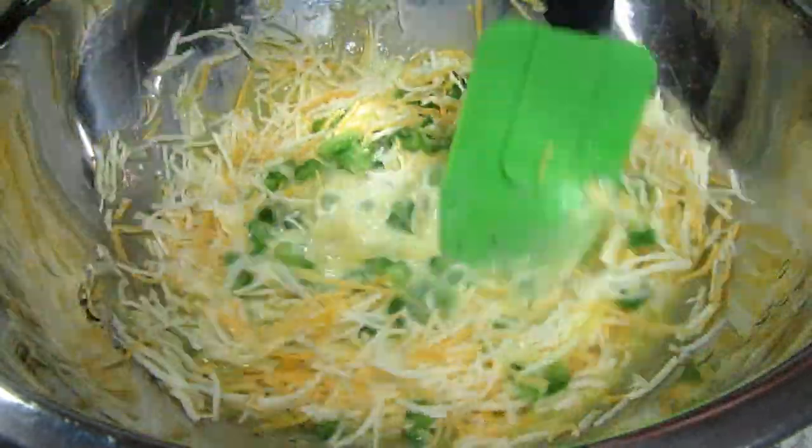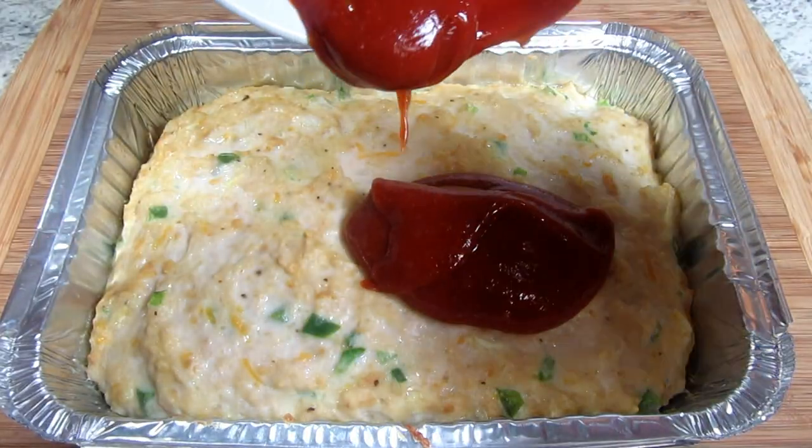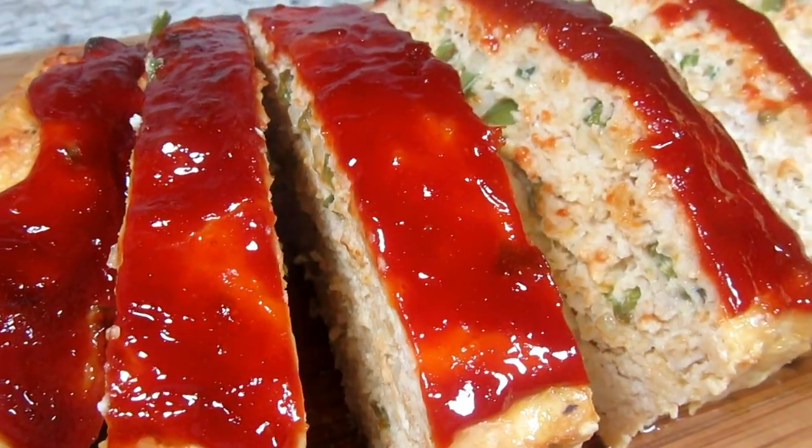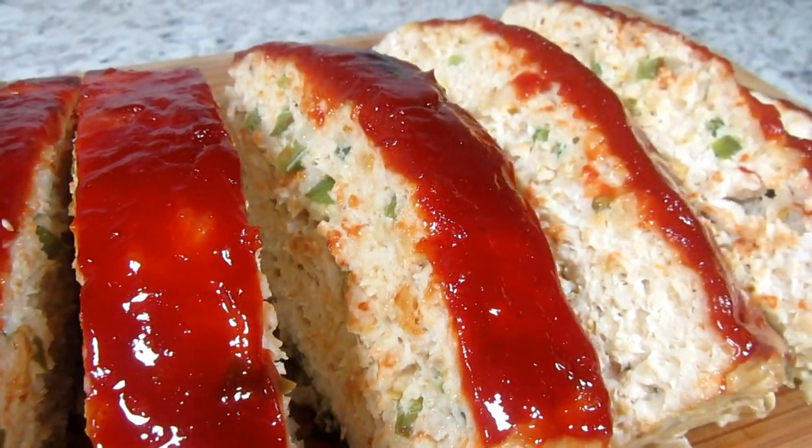This is one of the best chicken meatloaf recipes I have tasted. I'm Tess and tonight I'm making a copycat Cracker Barrel Meatloaf using ground chicken. It's better than you think. Stay tuned!